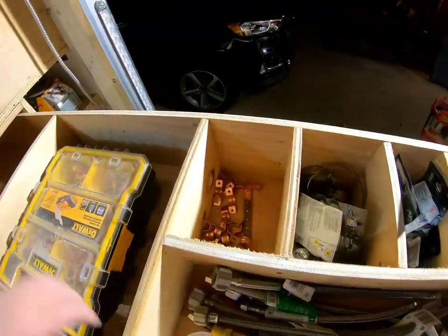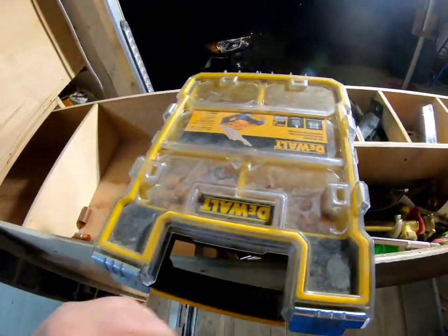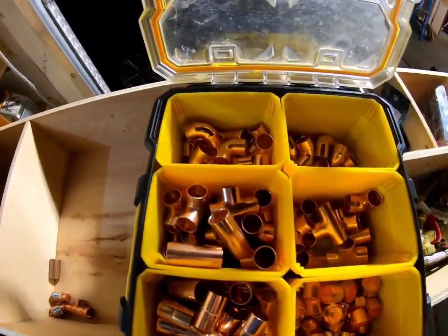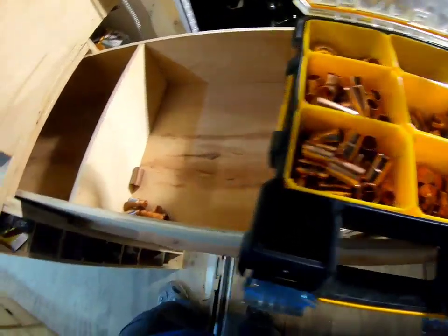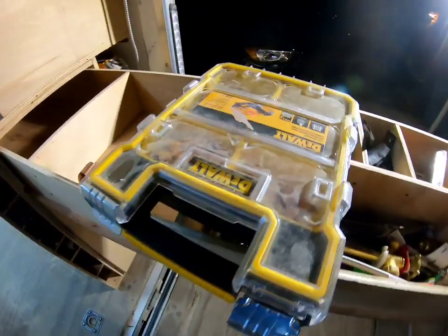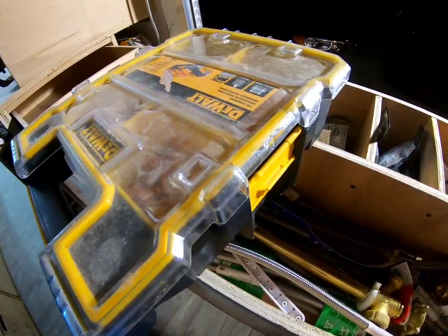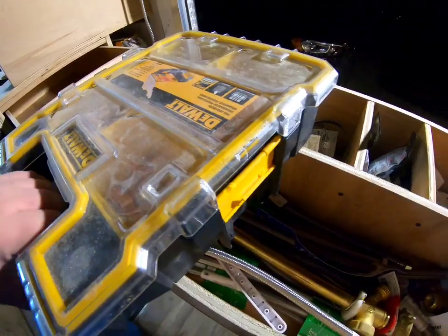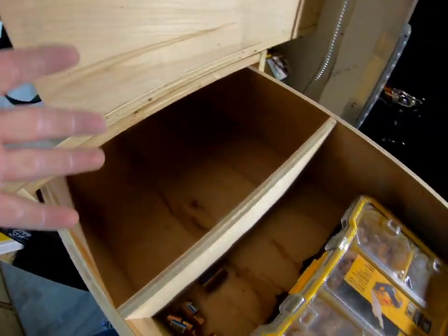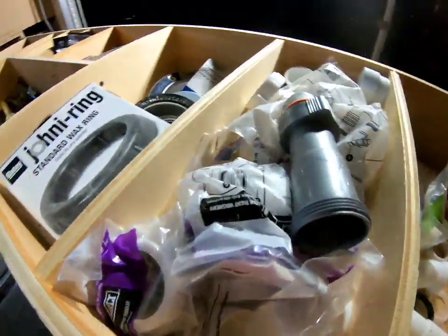Here's my half-inch copper supply — all my angles. I don't have much three-quarter; I just barely have any. It's usually three-quarter situations where I'm going to have a plumber on site anyway, and he can deal with it. But if I need it I'll go get it and make myself another kit like this. There's also more space down here that's actually empty — room for growth. That's why I did this entire thing. That's the plumbing section.